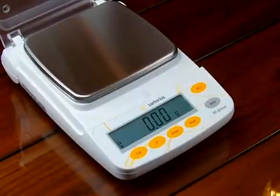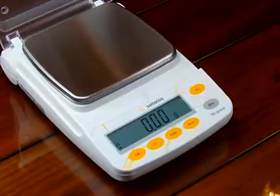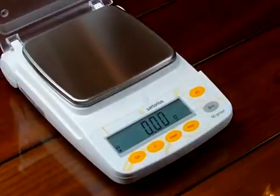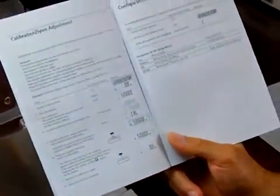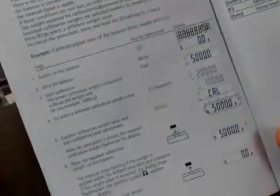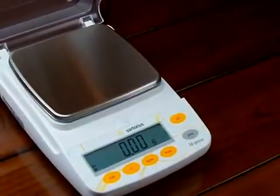Welcome to Precision Weighing Balances. Today we'd like to go over the calibration of a Sartorius AY series. The manual explains how to do the calibration on page 16. We still get a lot of phone calls from people asking for assistance on how to exactly calibrate the balance, so we decided to make this video to give you a demonstration.